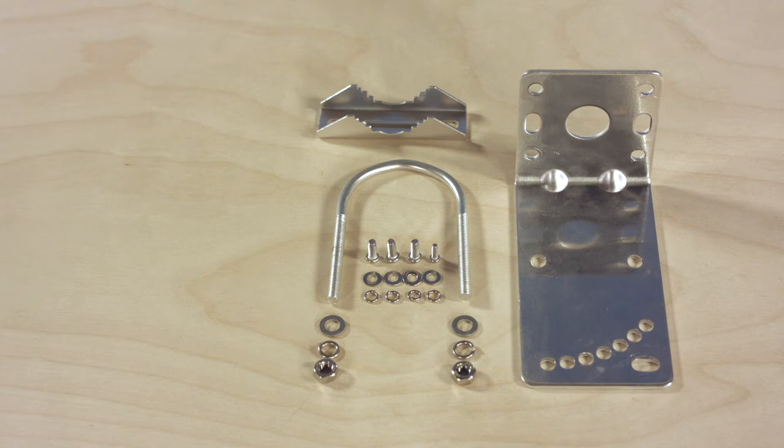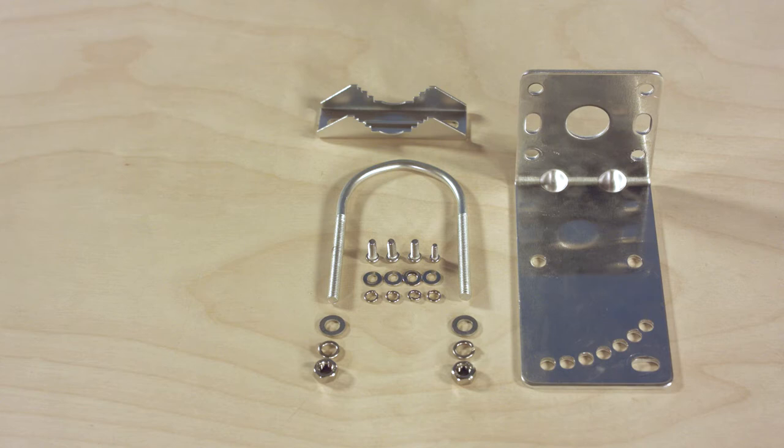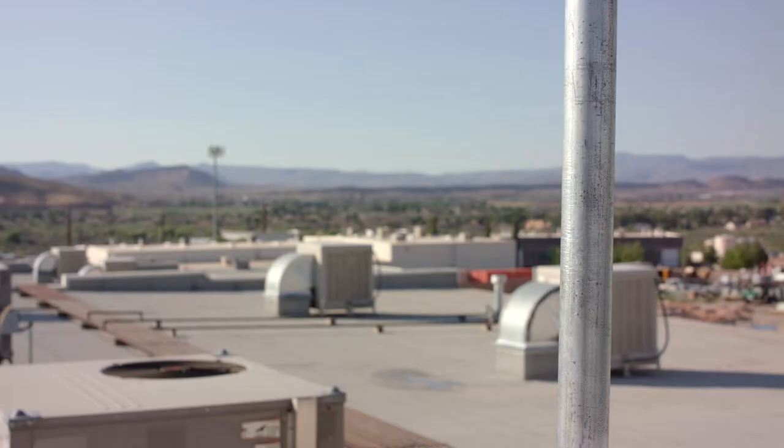Your panel antenna comes with all of the mounting hardware you'll need to securely mount the antenna to a pole. All you'll need is a 10mm wrench to complete the job. You can use an end wrench or an adjustable wrench — both work just fine.